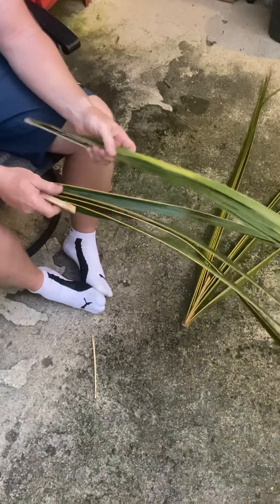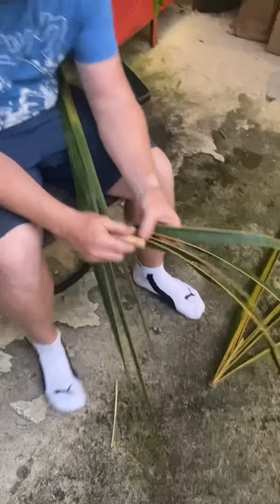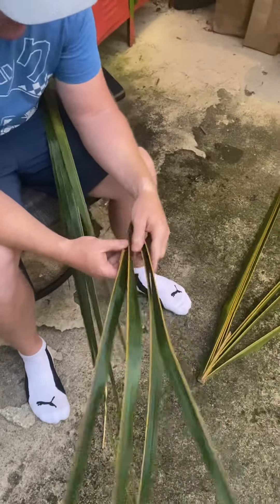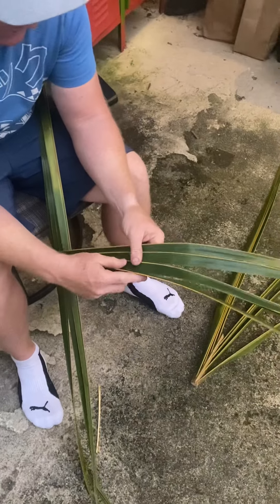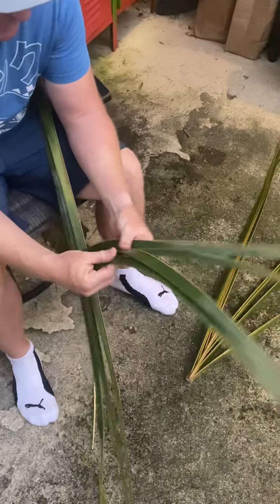Remember in the beginning when I taught you that? I have to remember — I think it goes like so. Over, under, over.